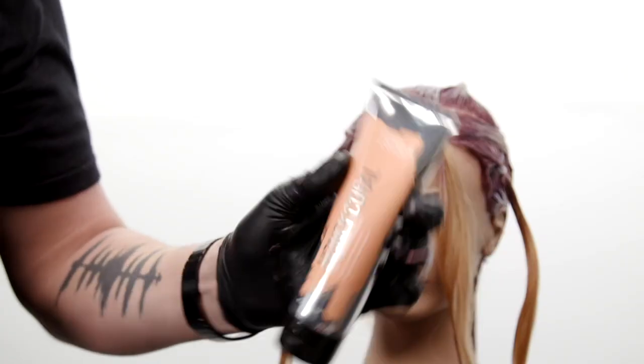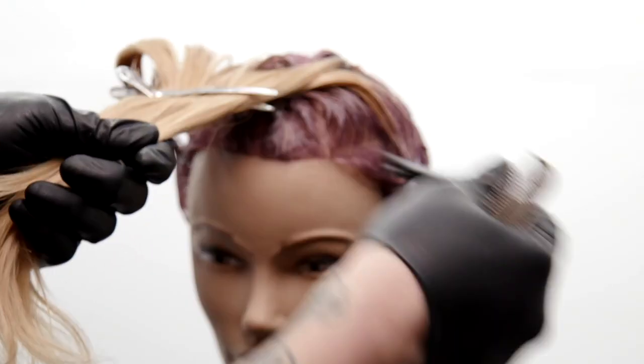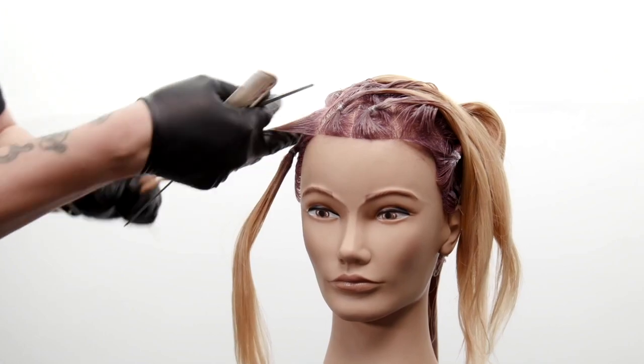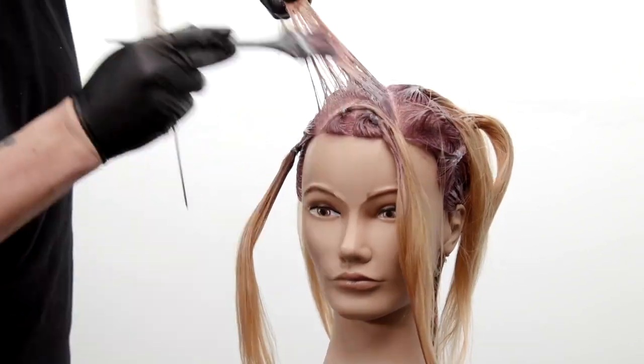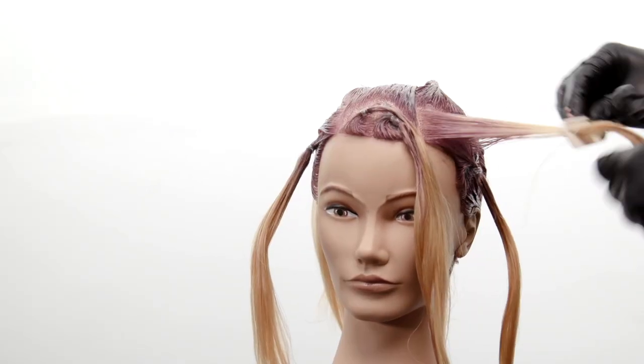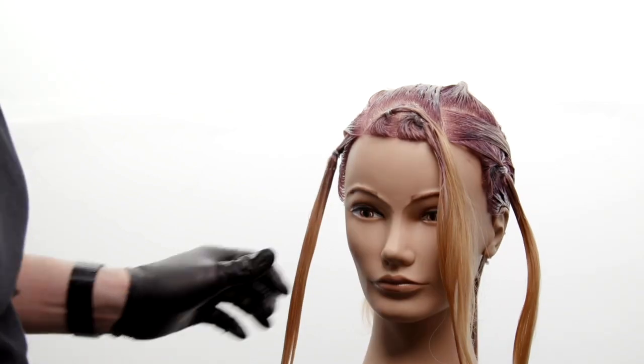Now that we got the back application done, we're gonna mix up our third formula — honey coral with a dash of clear. We also have our dusty rose with a dash of clear, and we're gonna rotate those on the triangles in the front. I'll paint some of the dusty rose throughout and then add honey coral in certain parts. That's all dusty rose on the top, and then watch what I do right here in the mid shaft area — I'll paint that honey coral in.